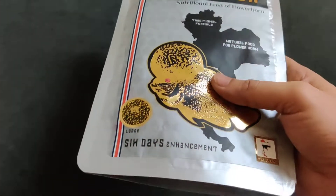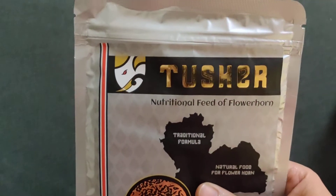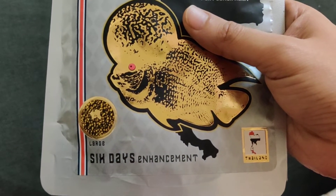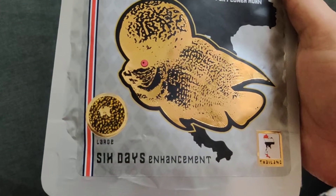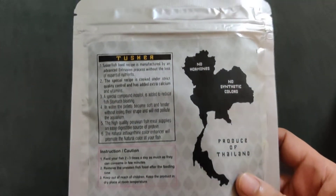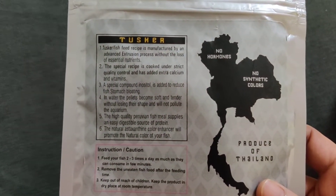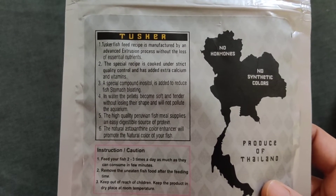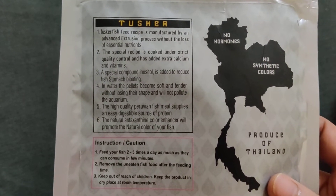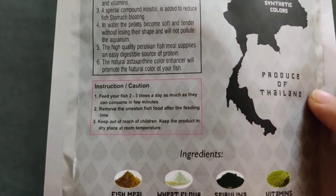The packaging is a bit premium. At the top is the branding, and at the bottom it says 'large pellet' and '6 days enhancement.' If you turn to the back, you can see the advantages of feeding this particular fish food to your flowerhorn and how good this food is.